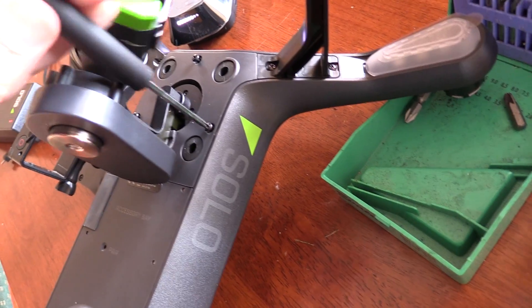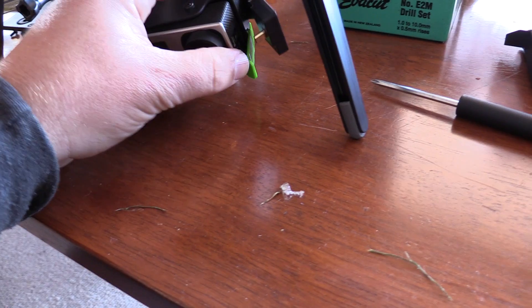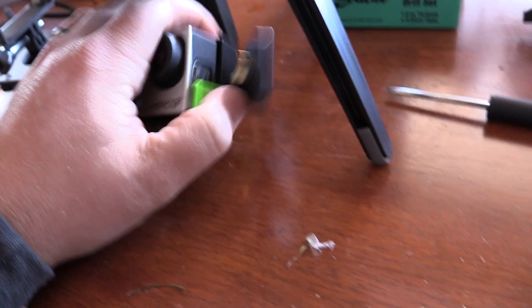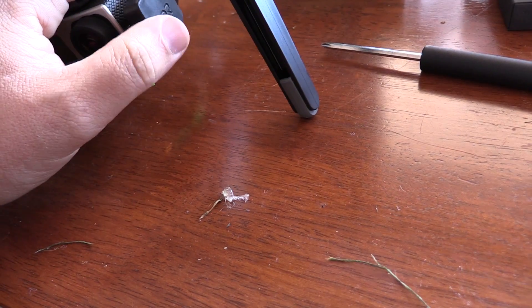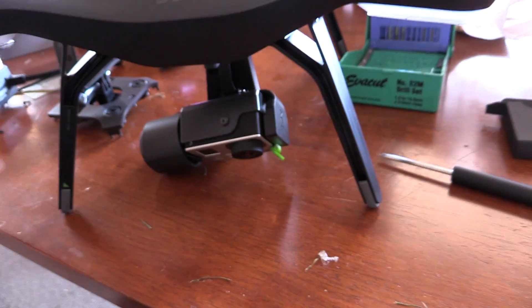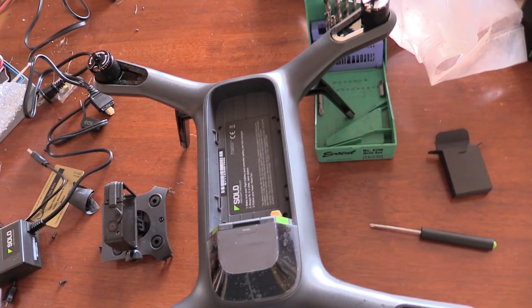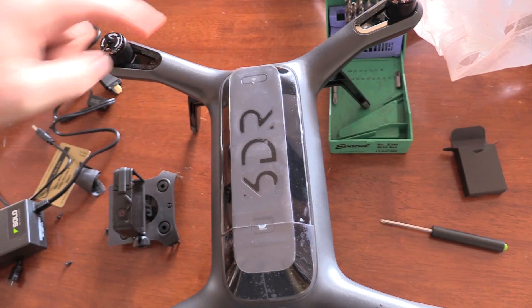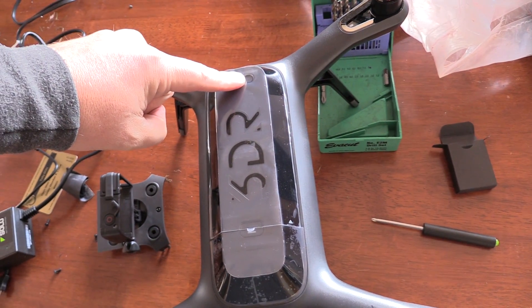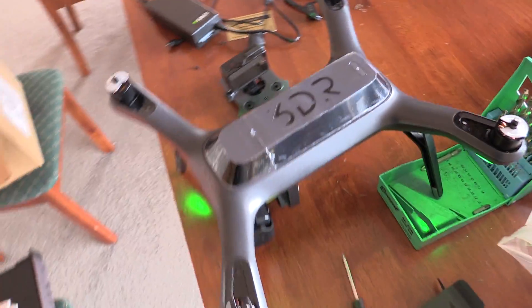Screw it back up to put the gimbal back in. The actual mounting for the Hero is really nice — they've done a really great job with the design. The GoPro just clips in like that and the HDMI cable slots in. Really, really nice design. It's a little bit low to the ground as you see there, but there are some extender legs available. To turn it on, you just flick the switch on the battery like that and your Solo is alive for the first time. So far, pretty straightforward.